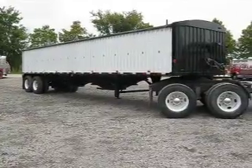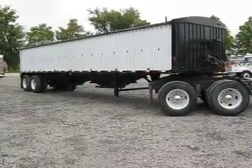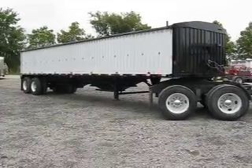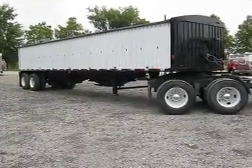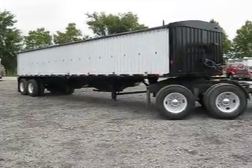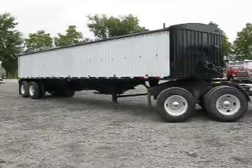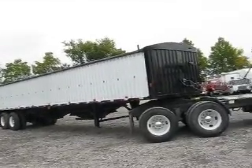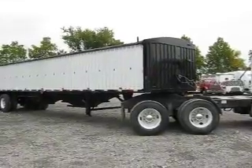In this trailer, everything except for the aluminum sidewalls is brand new, including the slopes, the hoppers, the center divider, new roll tarp, new brakes, new air system, total seals, everything replaced on it — wiring and lights. What you're looking at here is an aluminum trailer on top that's been converted with steel hoppers and slopes.